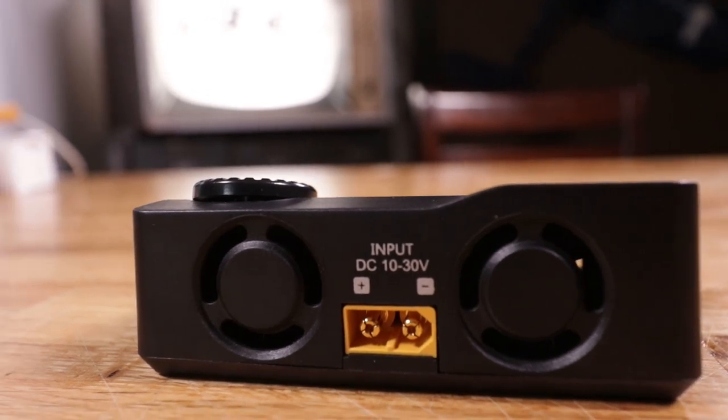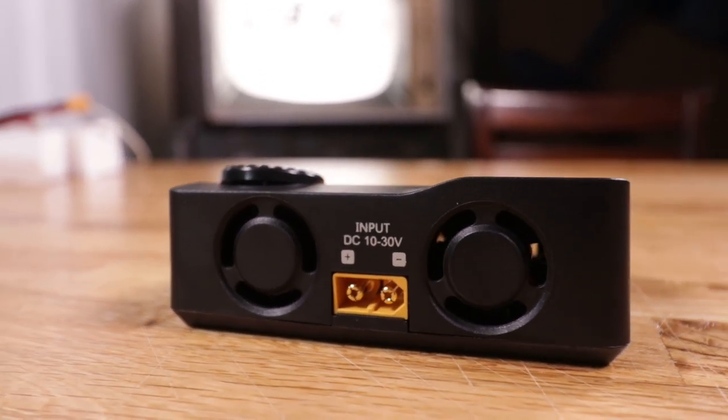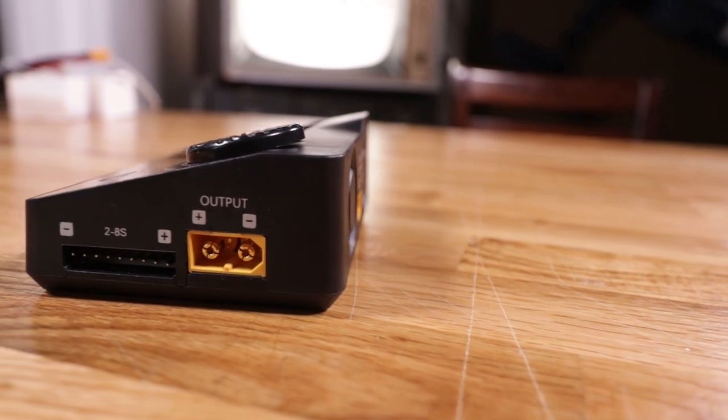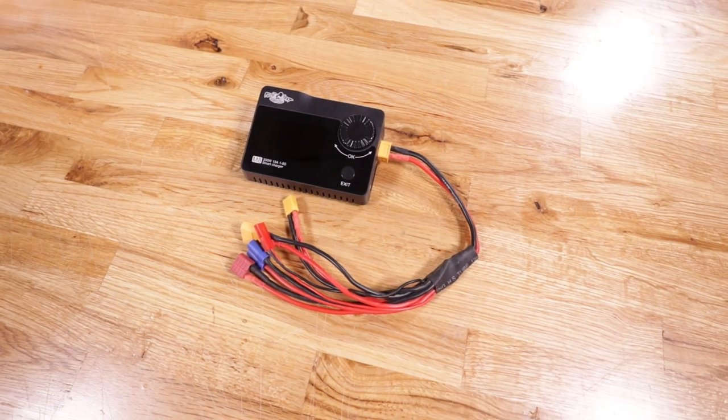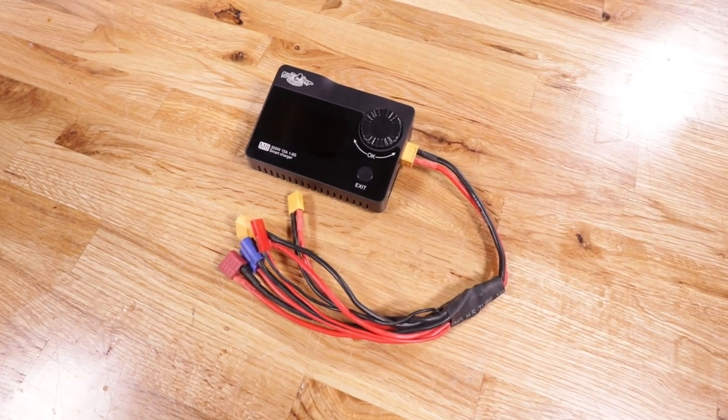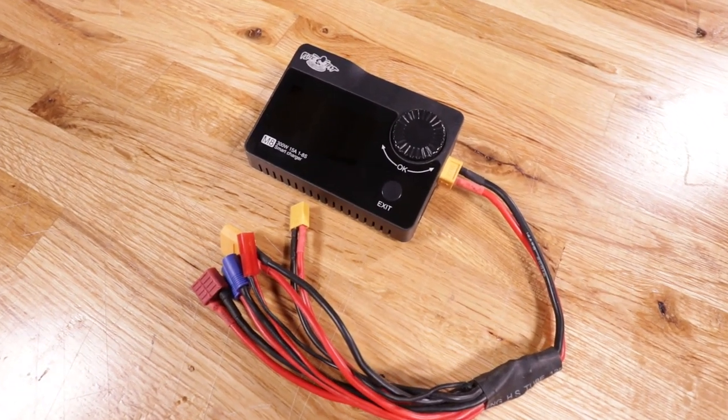You'll notice this charger has built-in XT60 connectors — in my opinion that's the most common battery connector. No need to worry though if you don't use that type; we also sell a squid cable that allows you to charge multiple connector types. Now let's get a battery on this, plug her in, and go over the settings and features on the inside that we're super excited about.